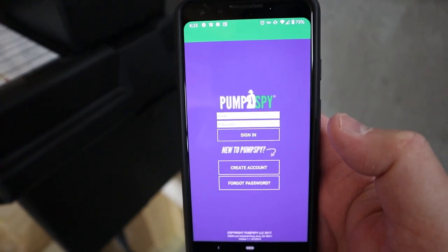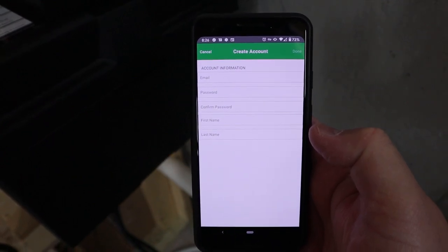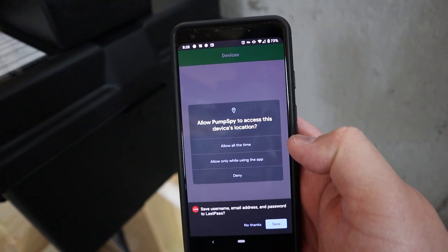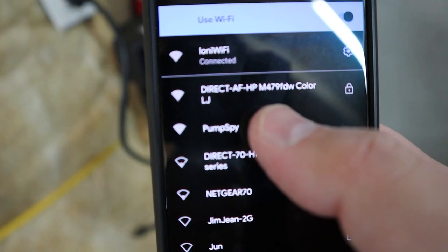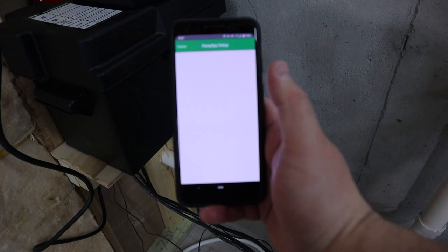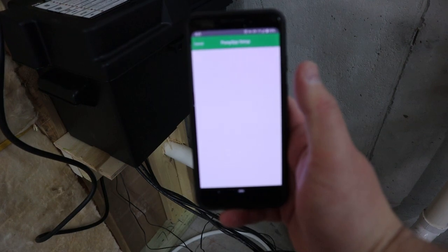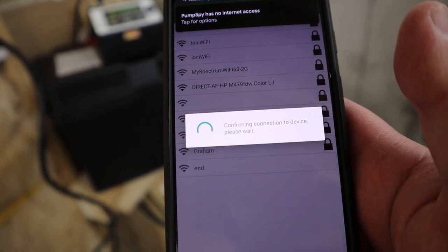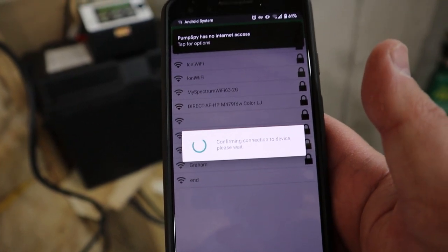Here's the app. When you first start it up you have to create an account — put in your email and create a password. Once you do that, it'll ask for location permissions. Then you need to connect to the PumpSpy network — it has its own little local Wi-Fi. I had issues where it just sat there and wasn't doing anything, so I had to completely uninstall the app, reboot my phone, and reinstall the app. Then finally when I went and connected to the PumpSpy Wi-Fi network, it continued. Then it asked me to pick my Wi-Fi network and put in the password so it can make that connection through.